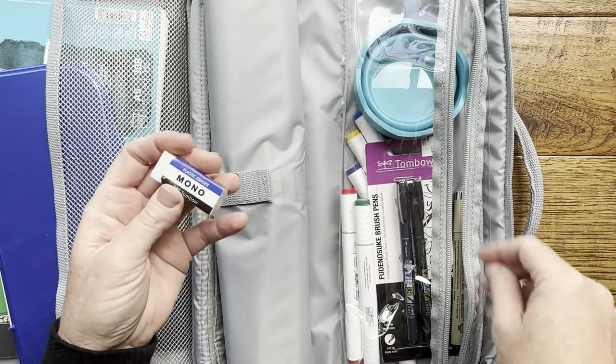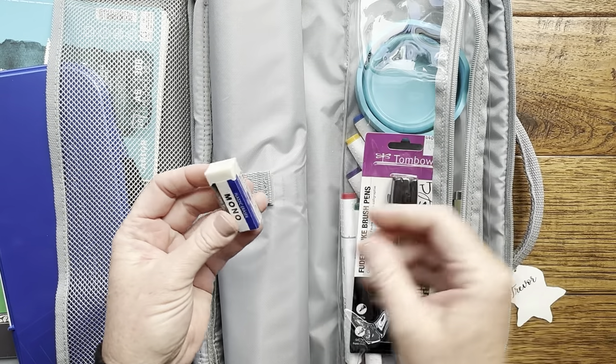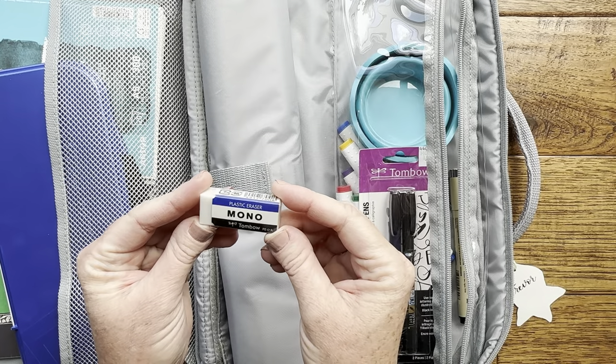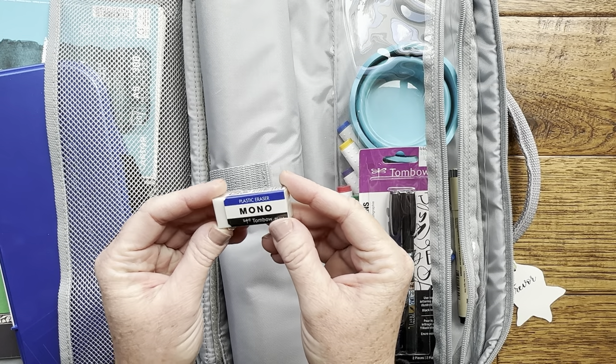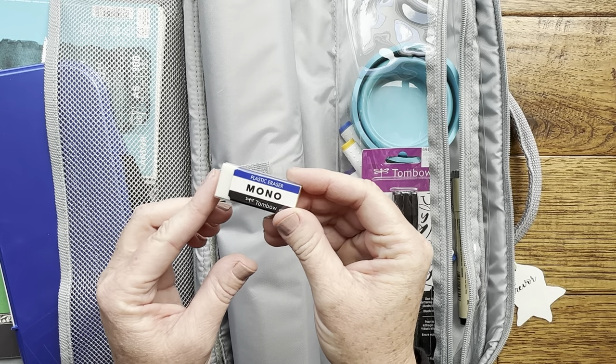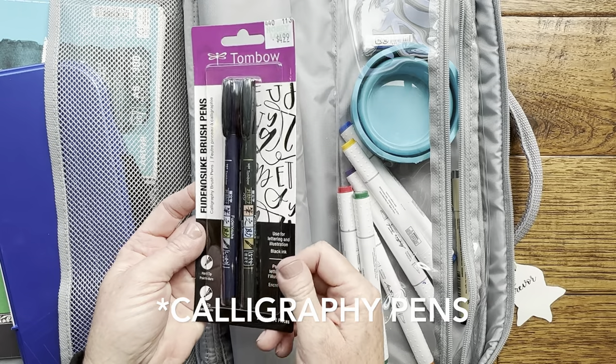I also include an eraser and pencil. You definitely need those. This is one of my favorite erasers — it's a Mono Tombow plastic eraser. I like it because it doesn't leave marks when you're erasing on your watercolor paper.